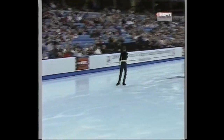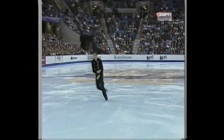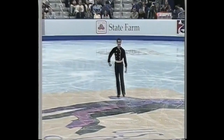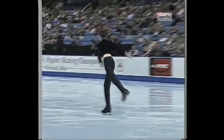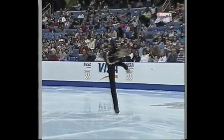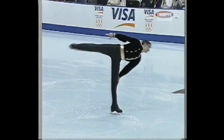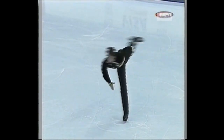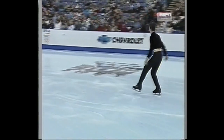Now this is a Lutz jump — a full Lutz jump. One of the requirements is a combination spin, a camel change camel. Notice how far up he is on the toe of his blade. He's not circling on the flat of the blade, and that's keeping it from spinning as fast and as well as it could. The position is not good enough.